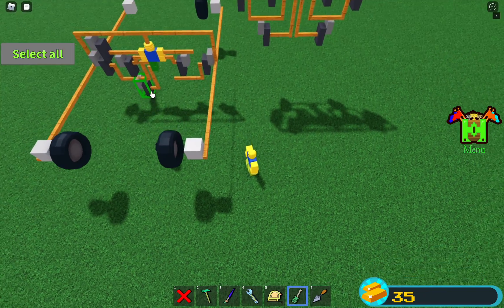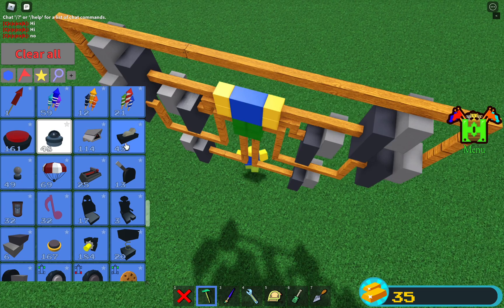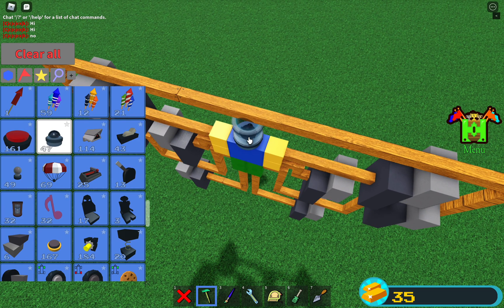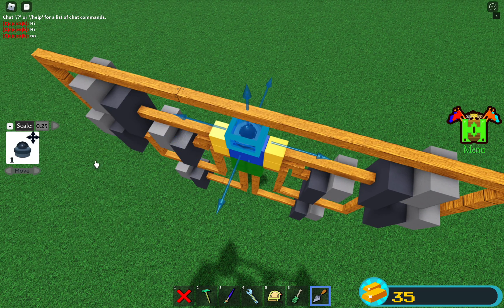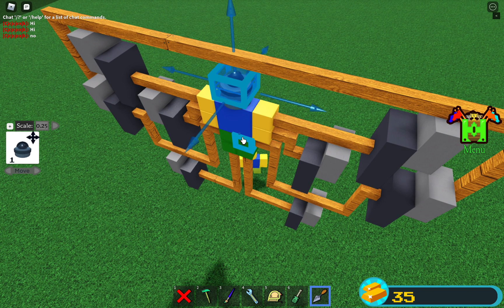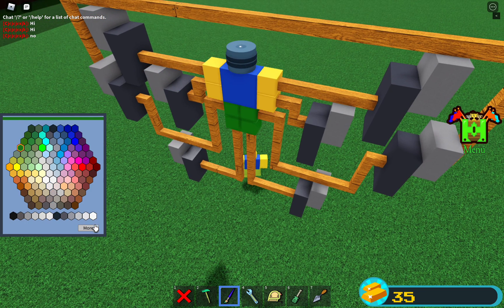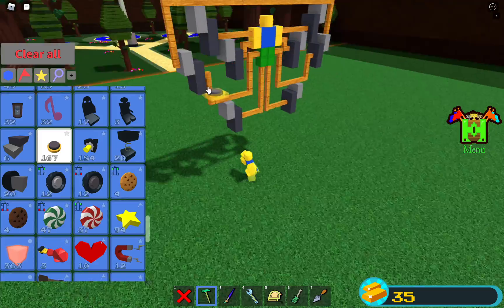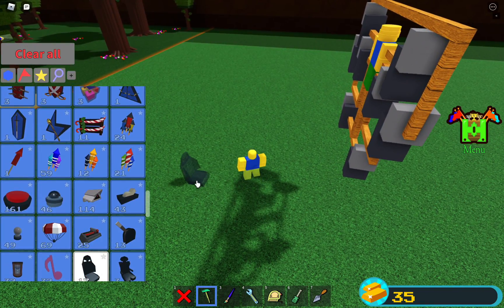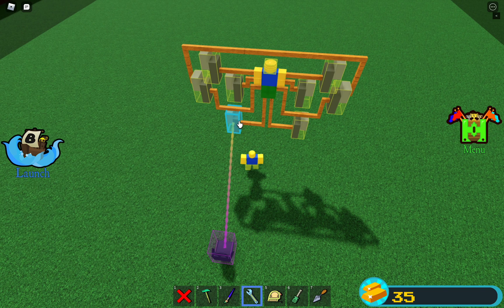Now let's add the head — I used a camera shape to make it a perfect circle, then painted it yellow. Rotate it, make it yellow, and now it's binding time.